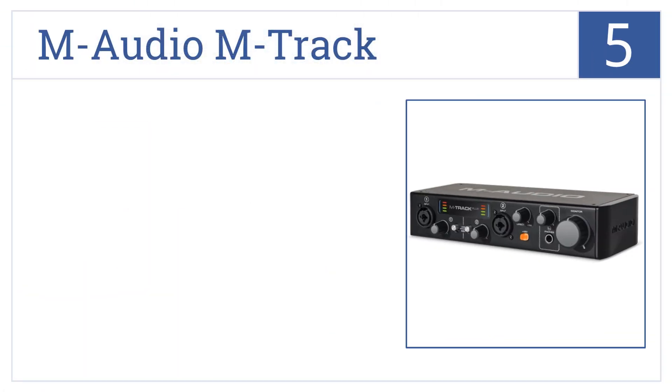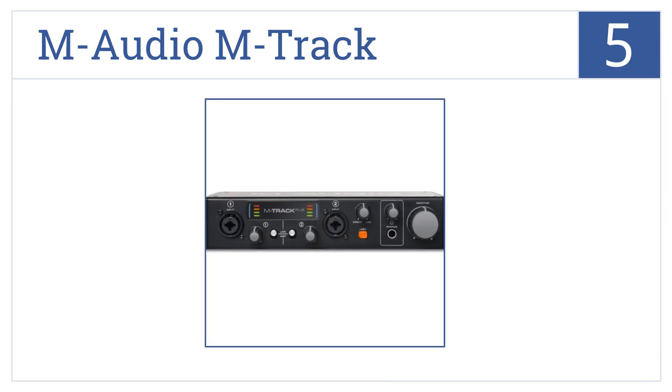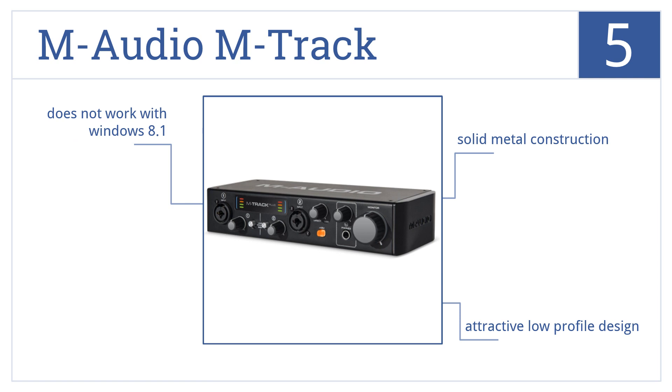At number 5, the M-Audio M-Track offers professional-grade audio recording with a 24-bit 96kHz resolution. It also includes plenty of software for polishing your music. It's a solid metal construction that comes in an attractive low-profile design, but it does not work with Windows 8.1.